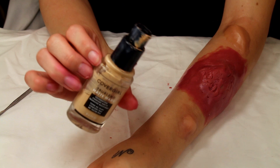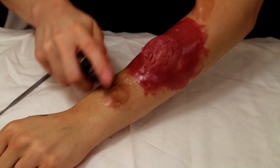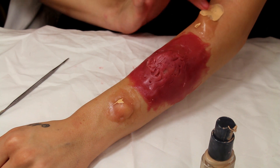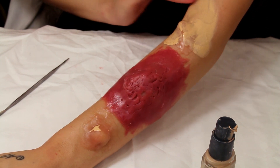Next, I'm using the CoverGirl TrueBlend Matte Made foundation in L30. This is the one I usually use for my skin and I'm trying to make the bumps look like they're more my skin tone. I'm also going around the outside of the red bump, just trying to make it look like it blends into my skin a little bit more.